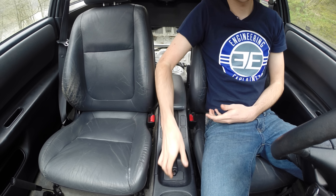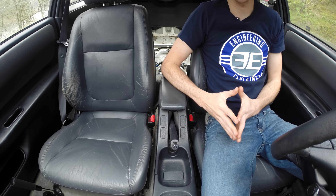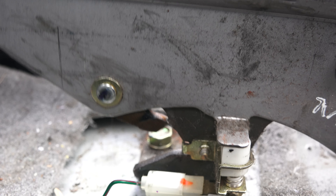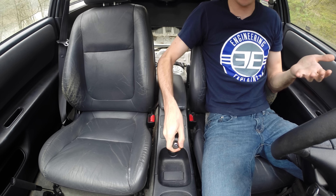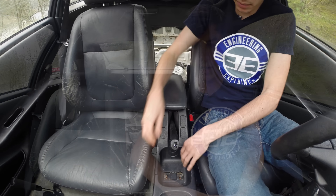Hello everyone and welcome. In this video we're going to be talking about parking brakes. A lot of people seem to be concerned in my videos when I pull up the parking brake but don't push the button in and you hear that ratcheting mechanism — they say that's going to cause unnecessary wear. So in this video I want to clear up some confusion and show how this actually isn't causing any unnecessary wear, and we'll talk about how the parking brake itself works.